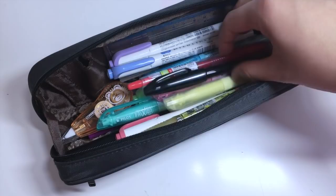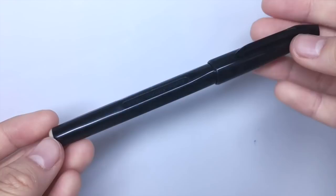Next, I have a Pentel Sign Pen. This is the one with the hard felt tip, so it works like a fineliner. However, I really wish I purchased the Soft Tip brush pen.